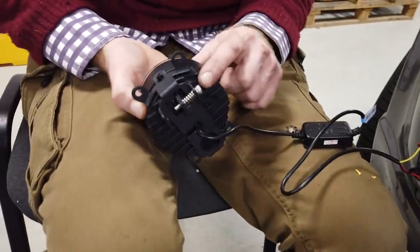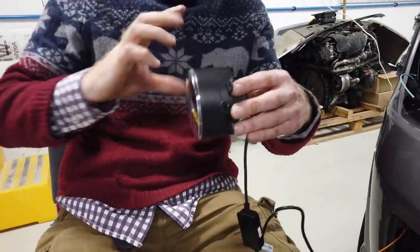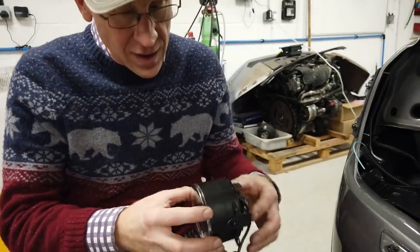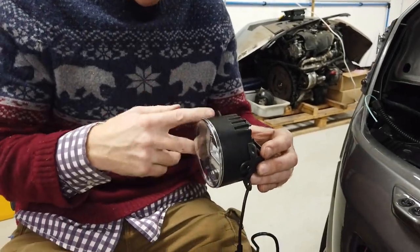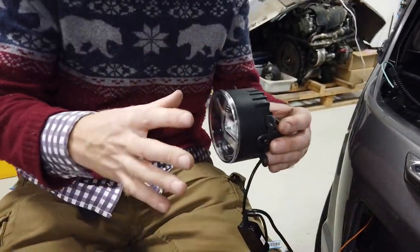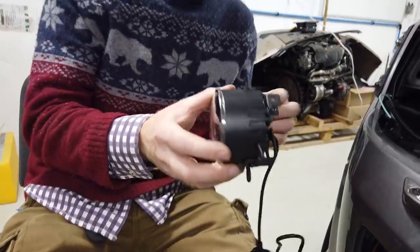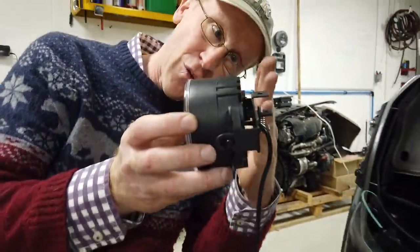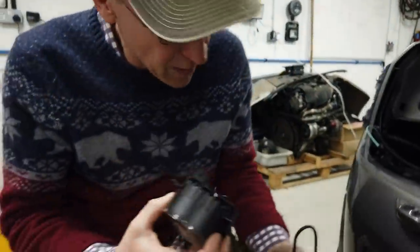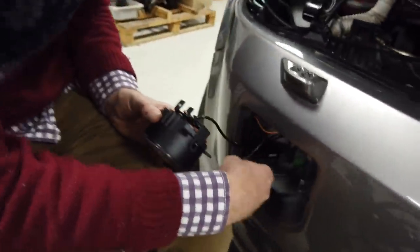One thing to note: there is an adjuster screw on the bracket. The bracket is fixed to the car, but with that adjuster screw you can adjust your fog lamp beam pattern. You may want to fix it in with just one or two screws initially, leave the cover off, and set it up on your garage floor. If you get it square, the back surface of the lamp parallel to the bracket, you'll normally be fine.